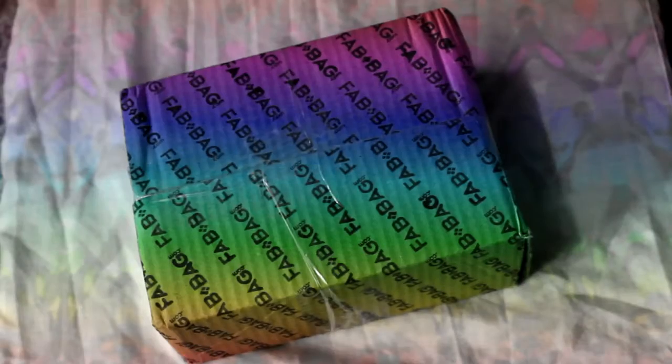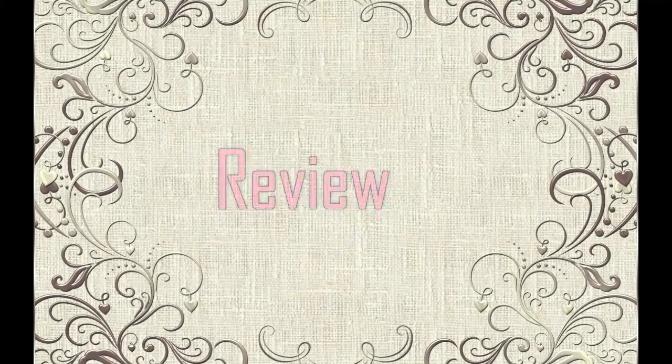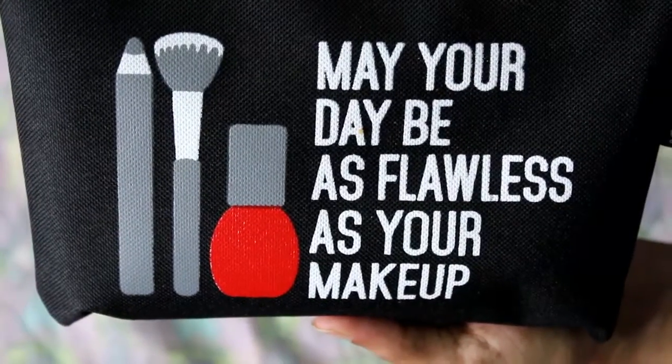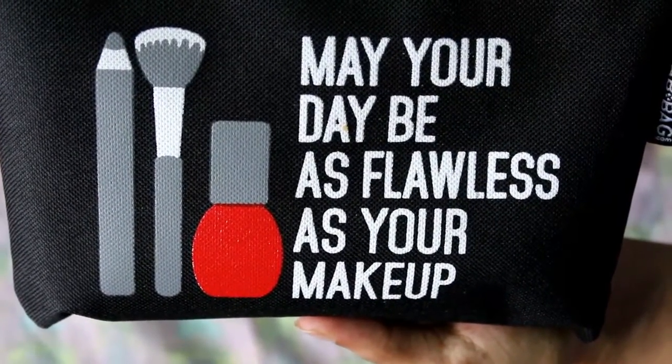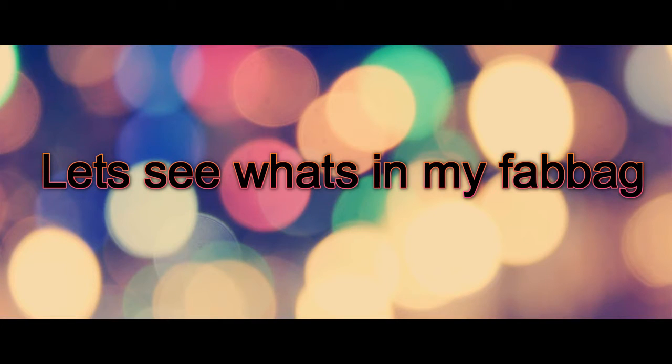I am probably the last one to do the unboxing. So here we go. This is how my June Fab Bag looks like. It says, 'May your day be as flawless as your makeup.' I really love my June Fab Bag, so let's see what's in my June Fab Bag.